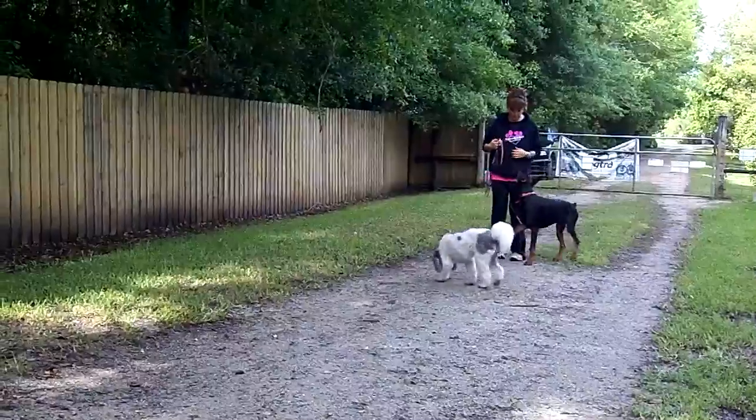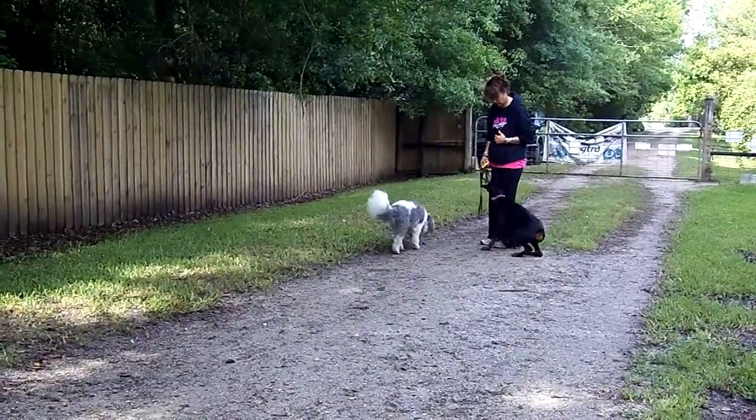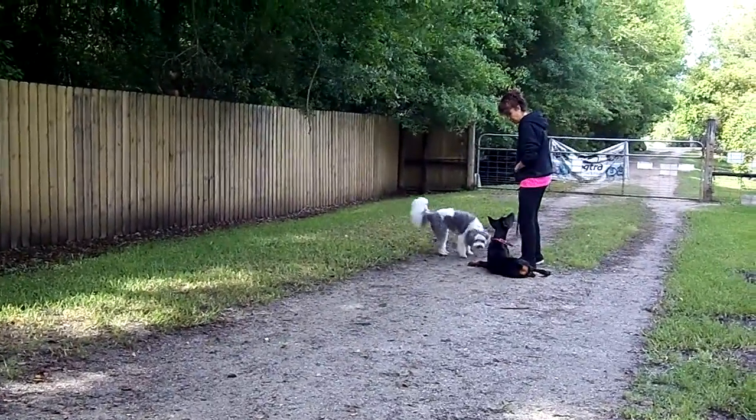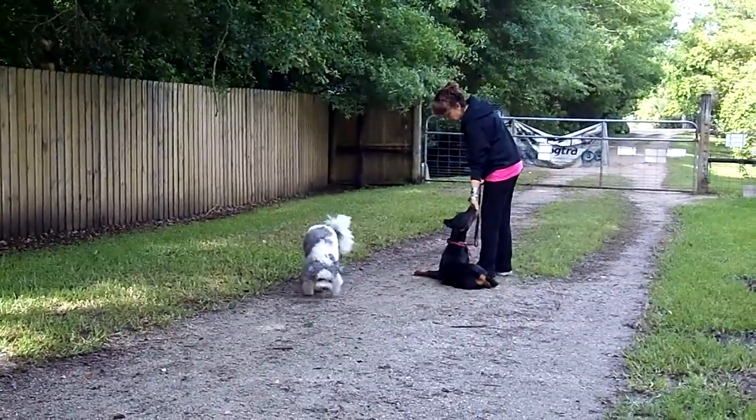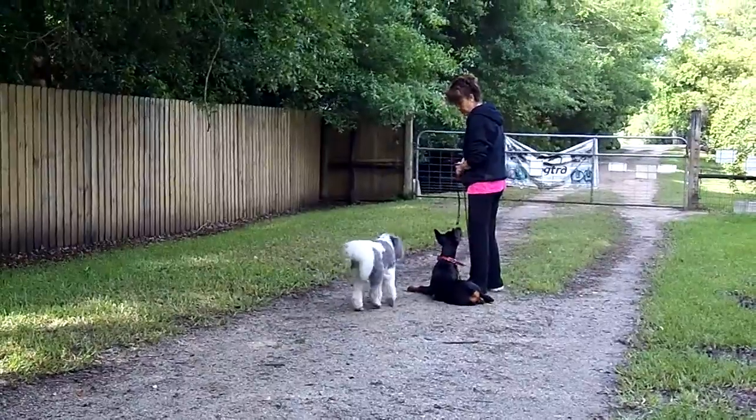I want to start adding my down. I want to get in a good position here. Down. How absolutely perfect. He's doing absolutely perfect.